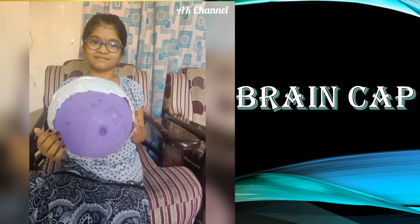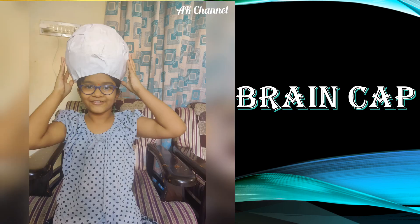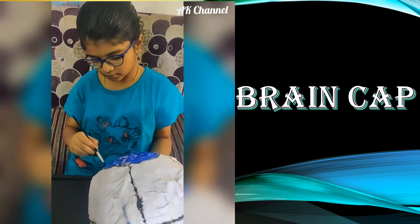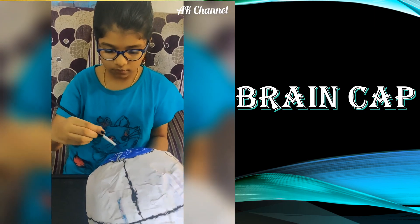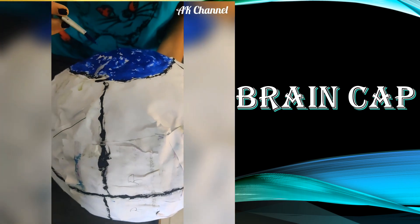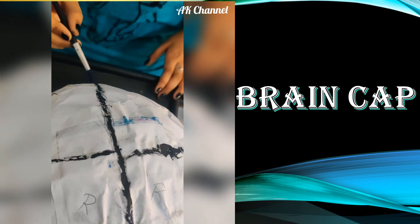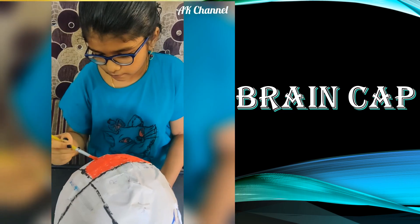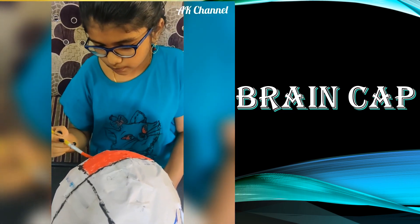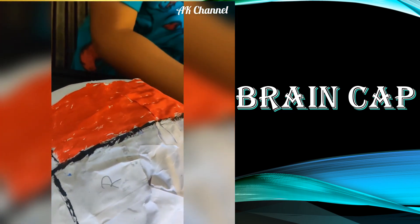Now the cap is ready for painting. I am using poster paints to color each lobe of the brain. Painting is done to show the various parts of the brain, like the frontal lobe, occipital lobe, temporal lobe, and parietal lobe.